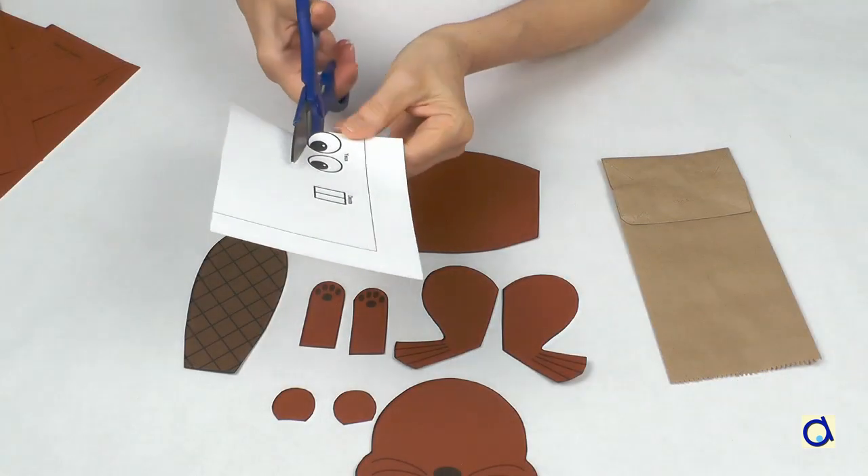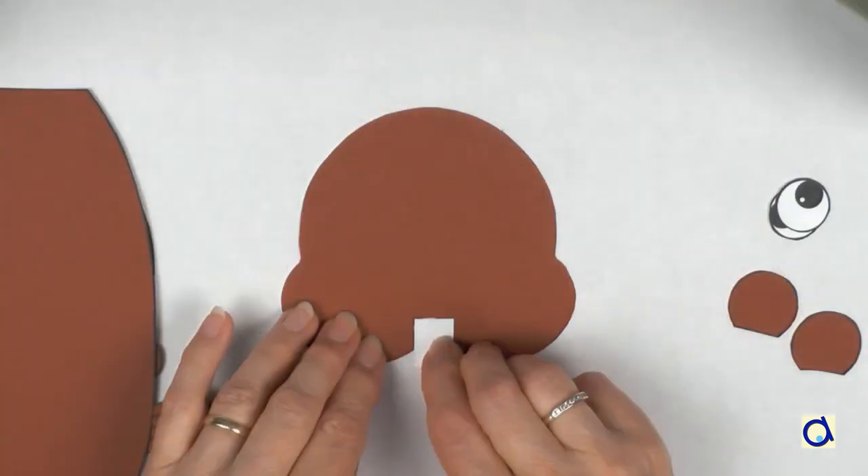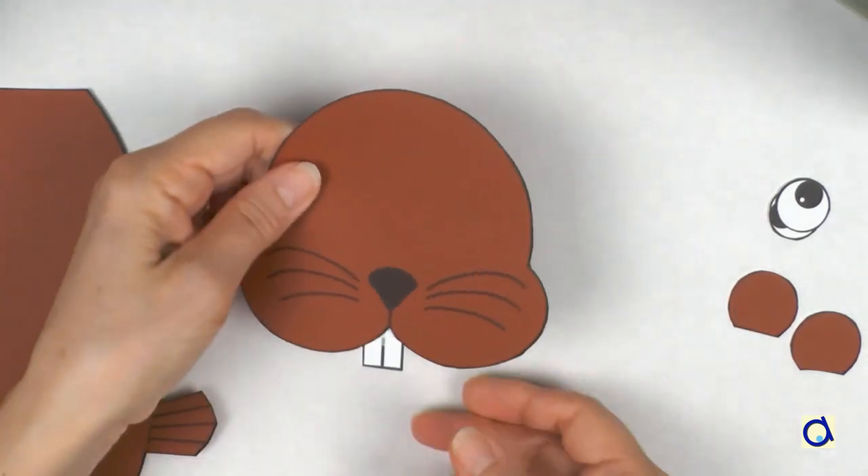Cut out the different body parts of the beaver. Put a dot of white glue on the teeth and glue them at the back of the face so that they are visible.